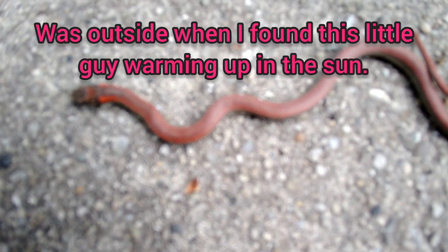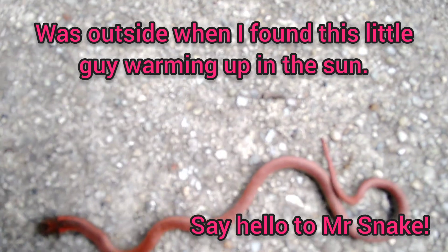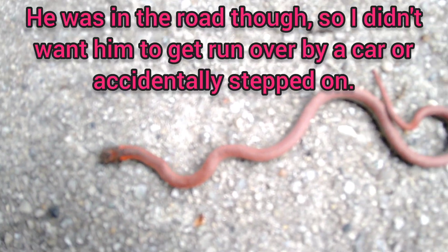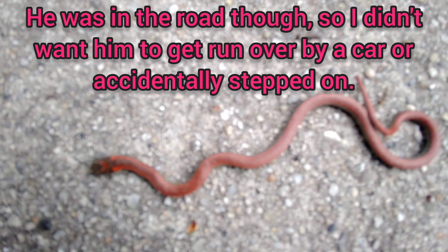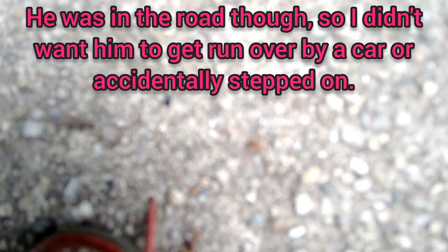Hey there! Look at this little fella. The rare, elusive sharp-tailed snake — called as such for his sharp little tail that he uses for digging.